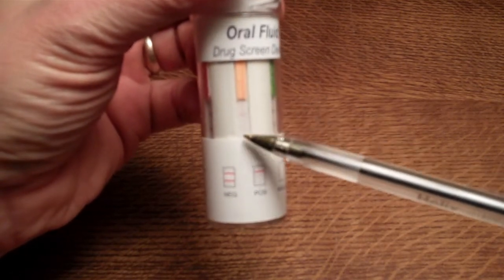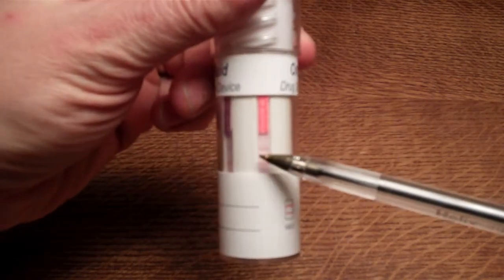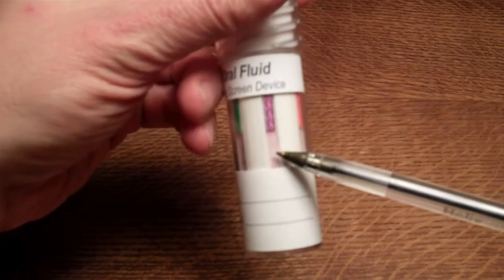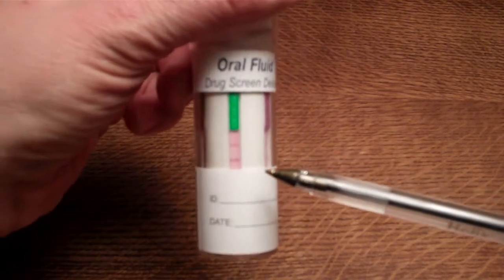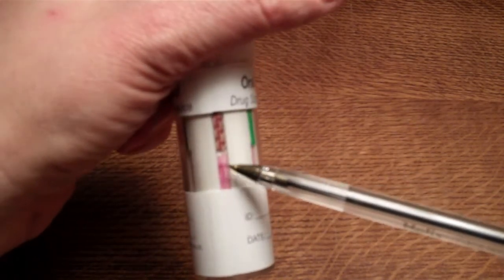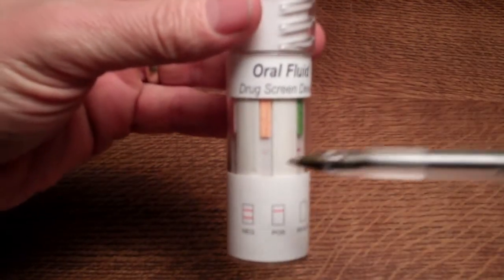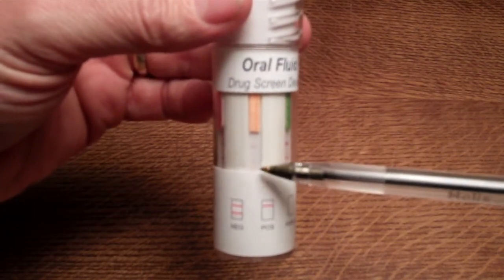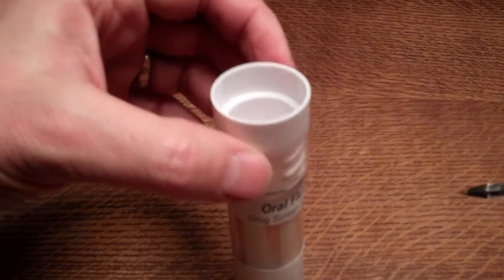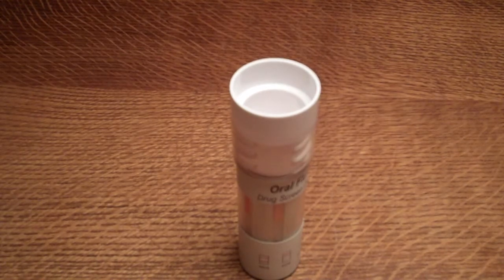Compare that to the BZO test membrane, which is taking a lot longer to develop, although there is a clear control line. The methadone test is showing a clear negative already. The OPI test still has a lot of dye in the background but clearly shows a control and test line. The COC and THC membranes also show clear control and test lines. The one we're still waiting on is the benzodiazepine result — we're just starting to see a faint test line for a negative result, but we need to allow a full 10 minutes before interpreting a positive, which is shown by the absence of a test line in the presence of a control line.